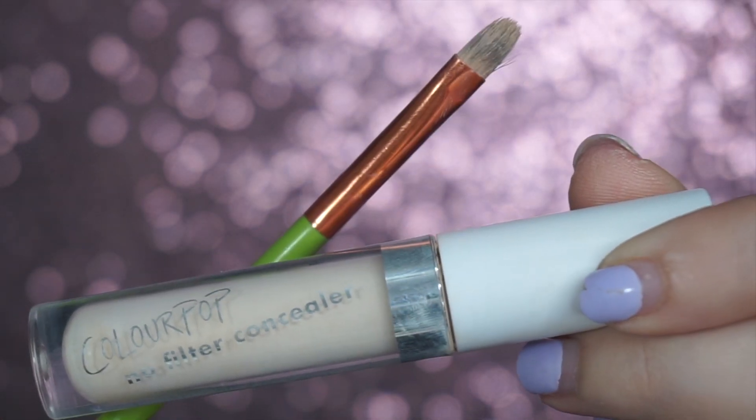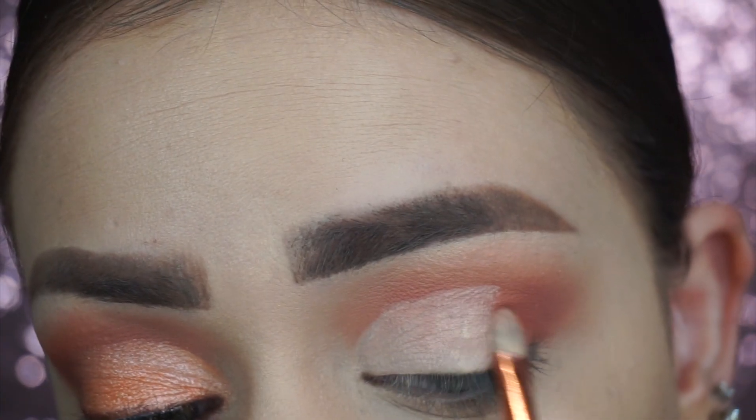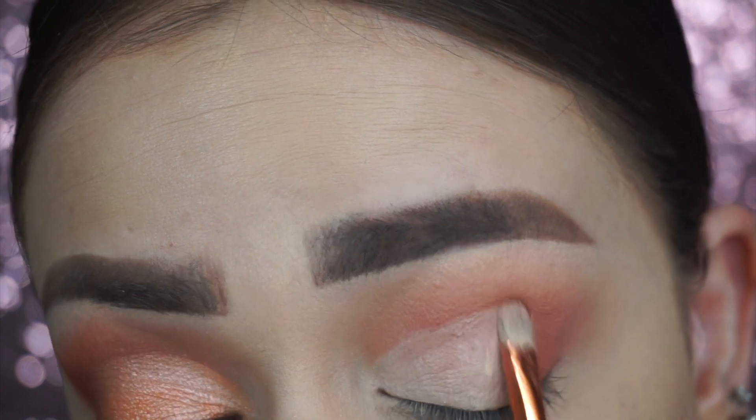Then I grabbed my Colourpop concealer and cut my crease. Después agarré mi corrector de Colourpop y me corté el crease.